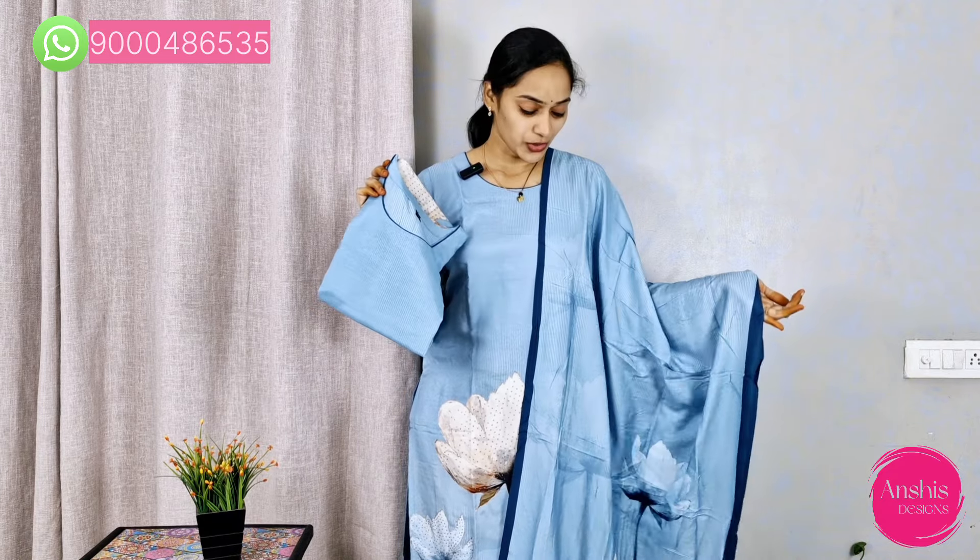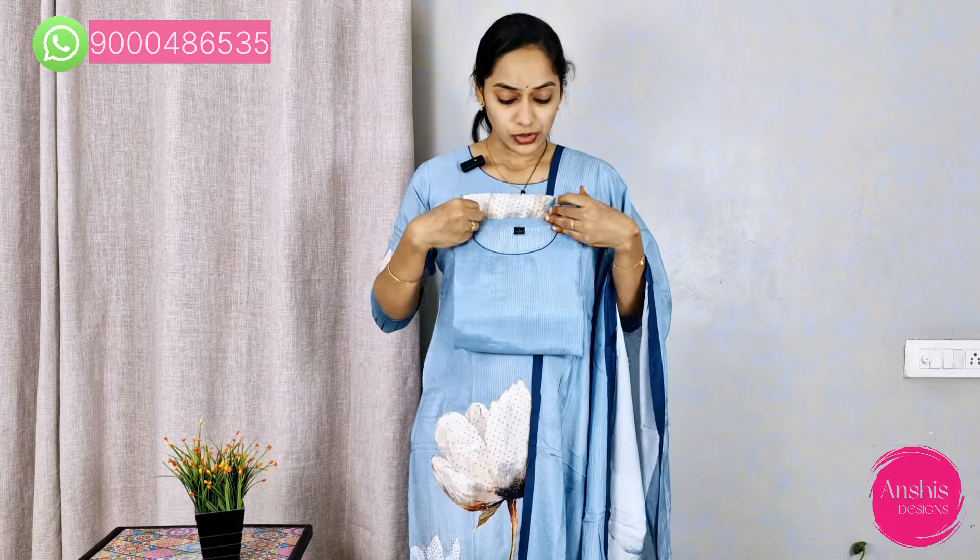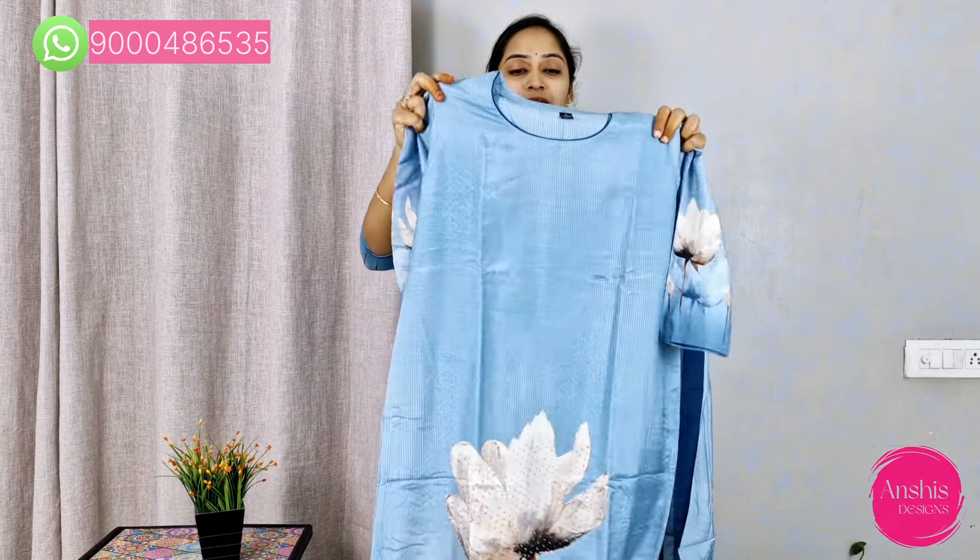In this beautiful set, we are going to feature a light blue color. It has a very smooth color and very smooth fabric — a very comfortable material with distalized flowers.